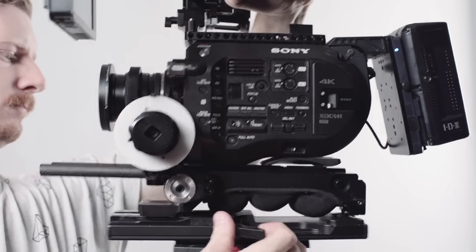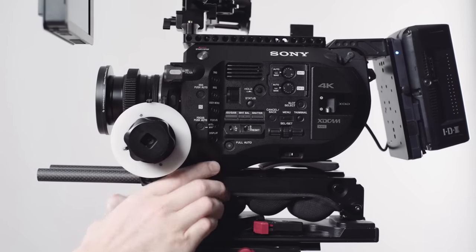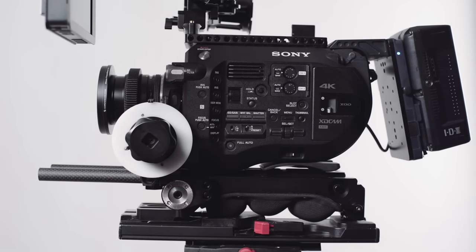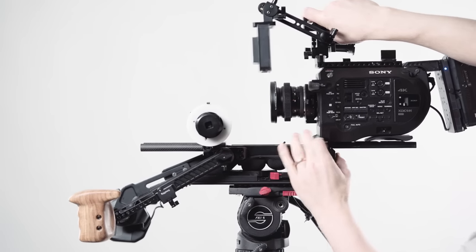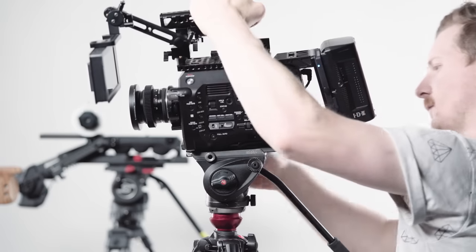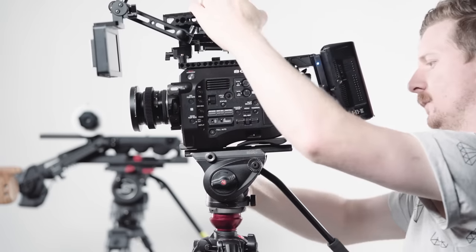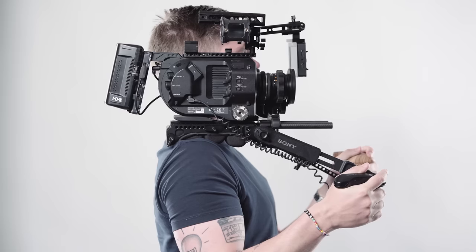The shoulder plate is VCT compatible, so it just snaps in and snaps out really fast. If you don't have a VCT plate, the camera sits on a Manfrotto 501 quick release, so you can slide it off the shoulder pad and put it on a tripod. That way you don't have to waste time unscrewing things — it just works. It's fantastic: when you go to the tripod, just slide it straight back onto the shoulder pad.